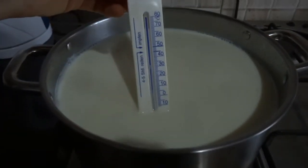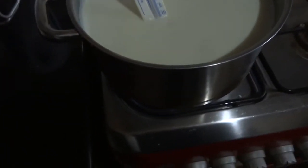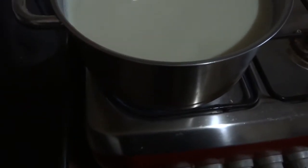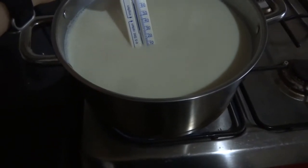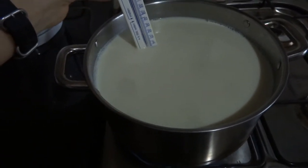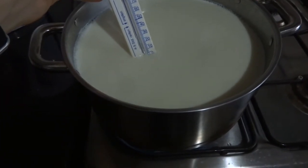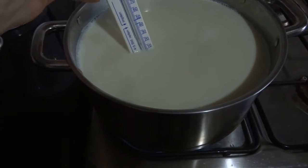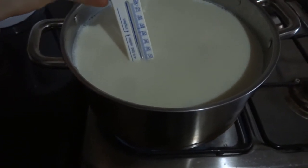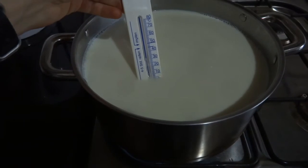Our milk is coming to just over 80 degrees. It's starting to get a little film on the top from the cream, and it's starting to bubble just a little bit. You can hear it's making almost-about-to-boil noises. I'm going to turn off the heat now. It takes a fair amount of time to cool down to 45 degrees — you can scoop some milk out and pour it back in, or stir with a spoon to cool it more quickly.